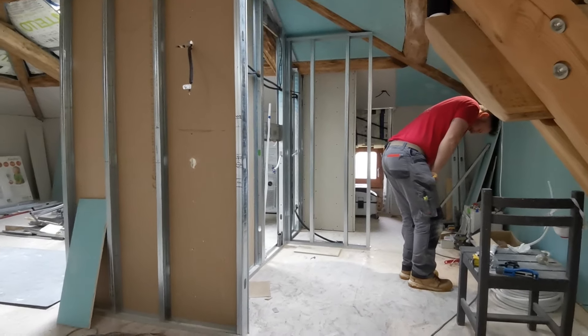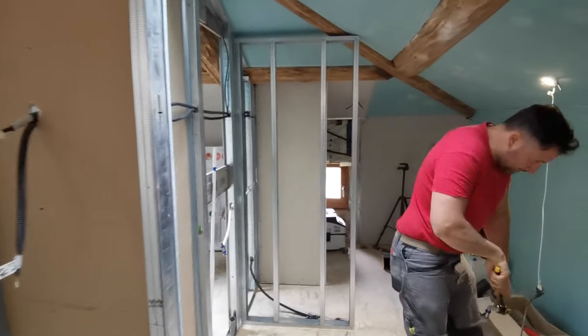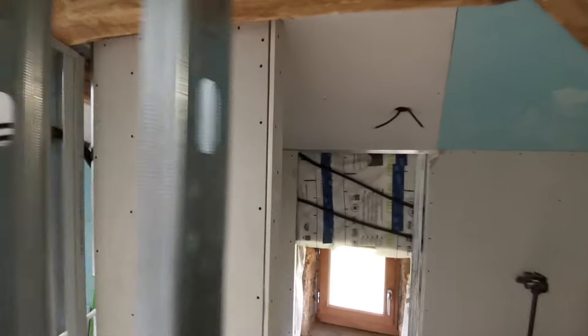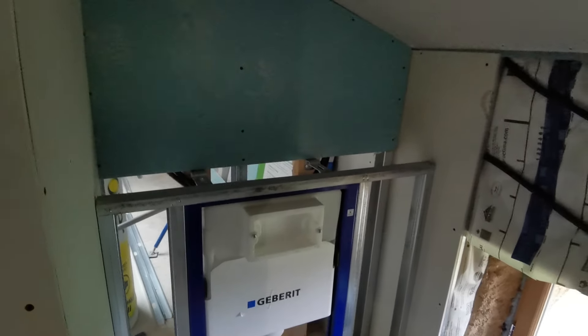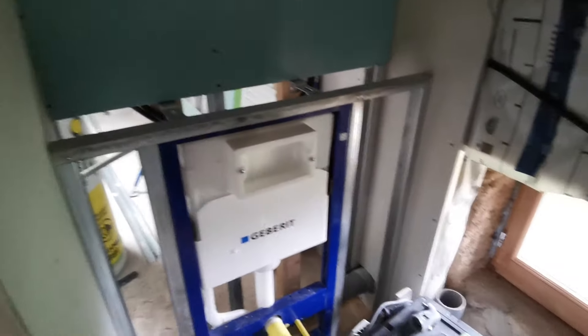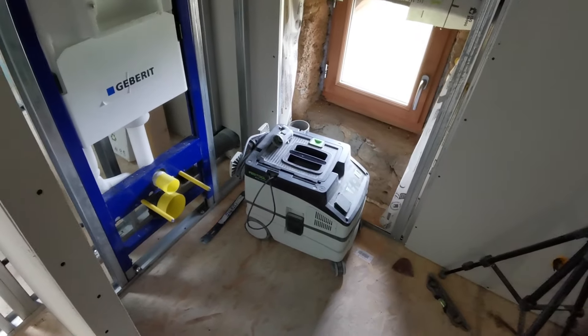Petite pause, je vous montre un peu les avancées. On a pas mal fait les cloisons au niveau de la salle de bain. On se rend vraiment mieux compte. On a installé aussi tout le bâti du toilette qui sera dans la salle de bain en haut. On a plaqué le fond. Là, on mettra une tablette. Il faut qu'on vienne plaquer le devant. Le toilette sera là.